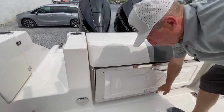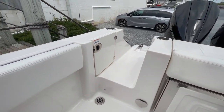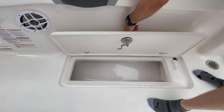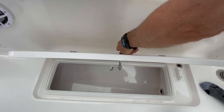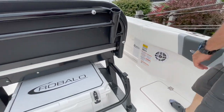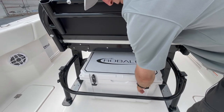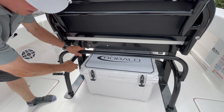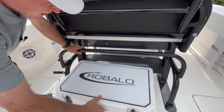Beautiful polished stainless steel on our trim. Well done, well thought out. Look at these fish boxes — all drain overboard, both sides. We have the big Raballo cooler. The bar opens, cooler slides out, easy access.